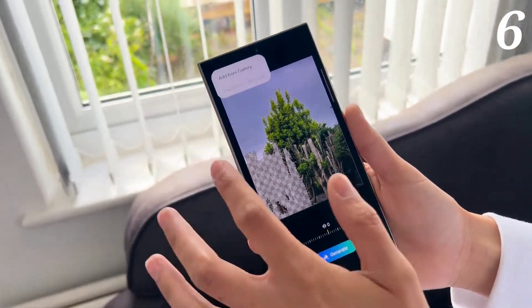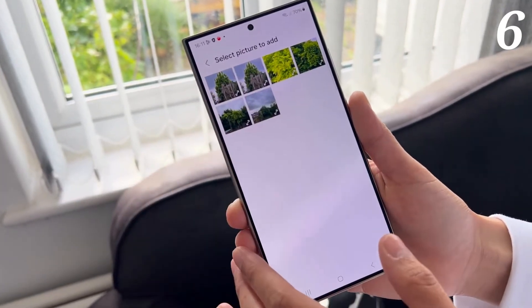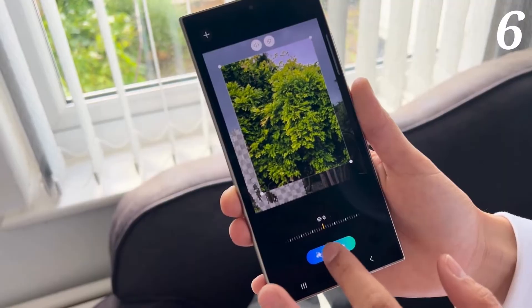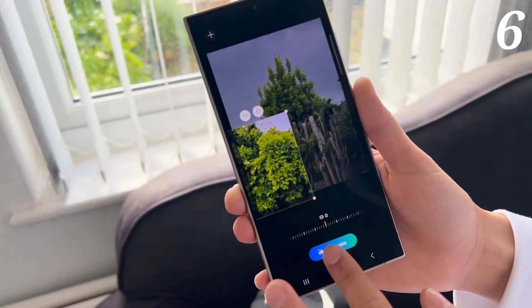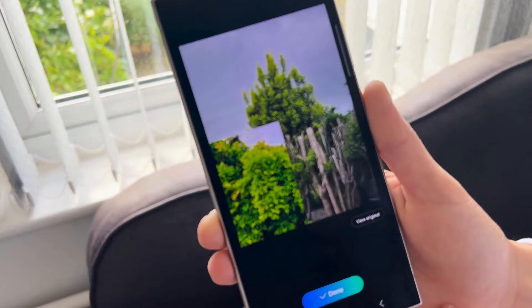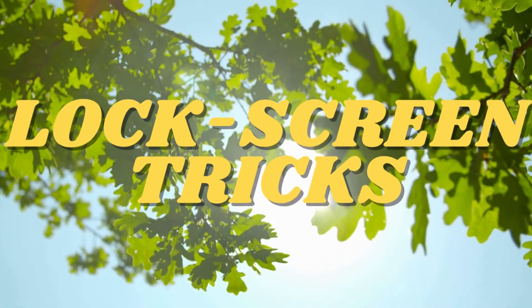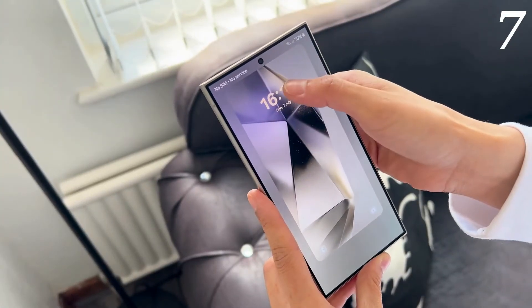Another trick you can do is photoshop any object. Just tap on any object in your picture, remove it, then tap the plus icon, pick anything from a new picture and add it to your photo, then click generate. It just transforms the picture into something completely different.